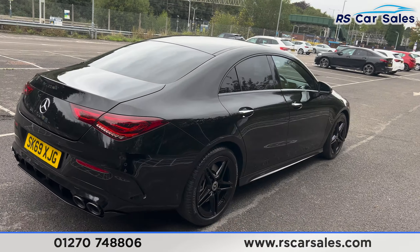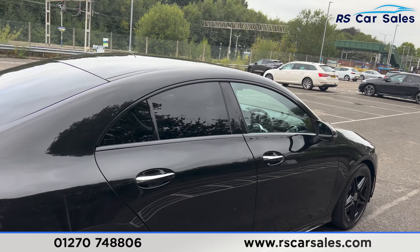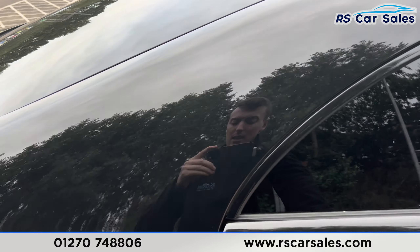Back around to the driver's side, you can see the vehicle is free from any major marks, dents or scratches.